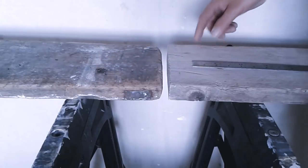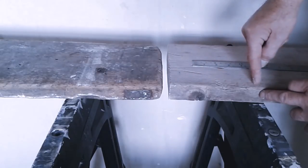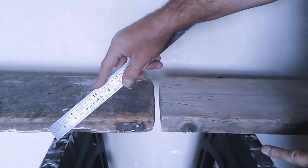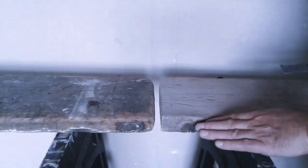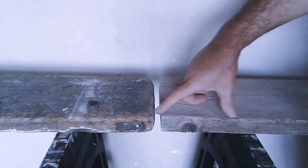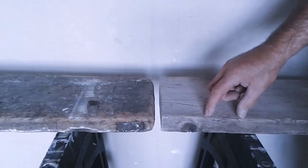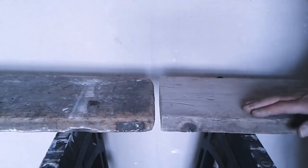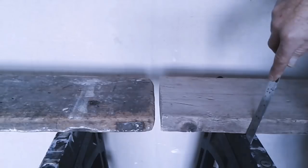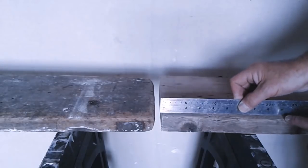But when it's like this with no other support, this trap end is essential — get this distance right. These are only saw horses, but it is the same principle. Generally it would be up to three to four planks, three being your minimum. This distance here is the maximum. You can take it back a certain amount, but remembering these boards flex, you don't want to be bringing it too close to an edge because then it could slip — but allow enough space for the board to flex without tipping too much.